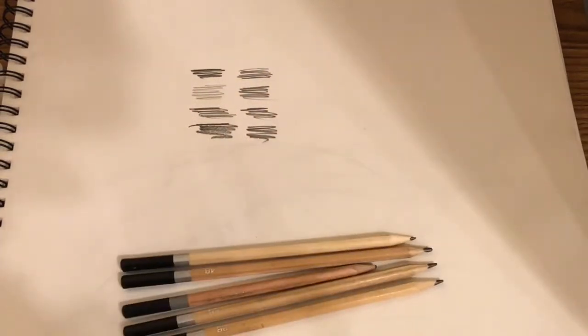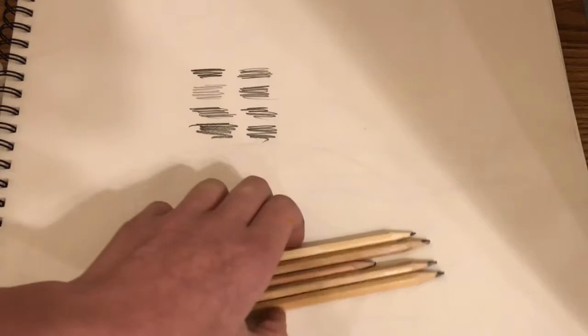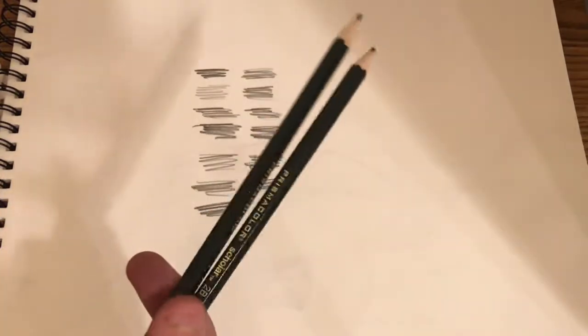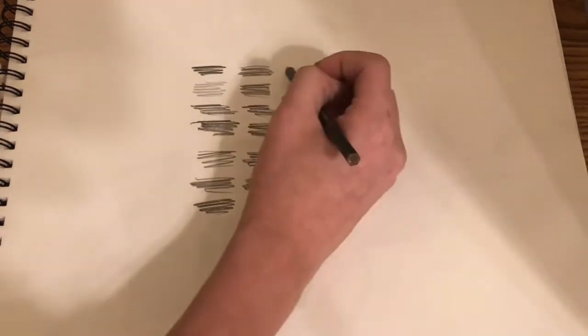Next we have our Simply graphite pencils. Next we have the Prismacolor Scholar graphite pencils in 2H and 2B.